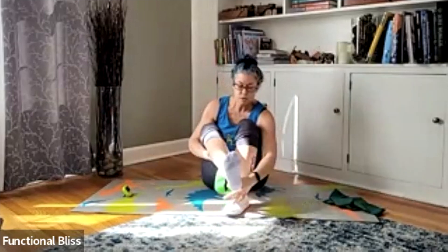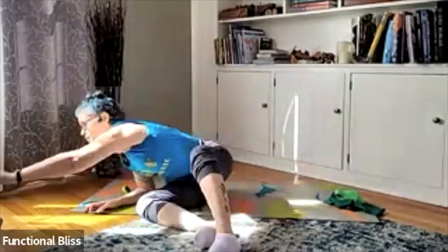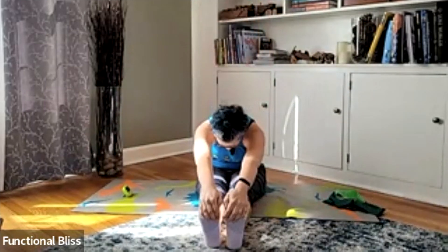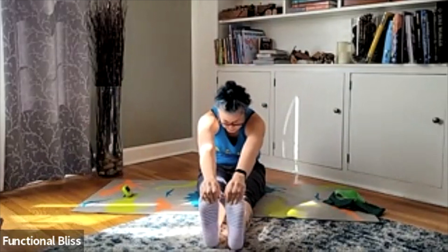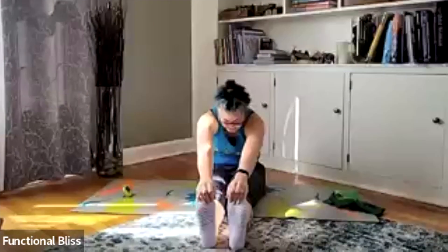Go ahead and take those bands off, set them to the side. Take a sip of water and then we'll do our stretch. Sitting up nice and tall, inhaling arms up, reaching forward towards your toes. Stretch, stretch, stretch. Maybe even pull a little bit against the toes for a little bit more stretch through your shoulders and your back, and through the back of your legs as well. One more moment here, and release.